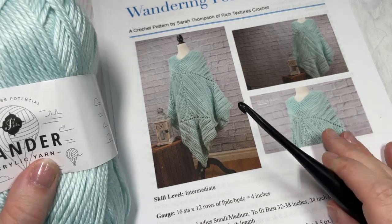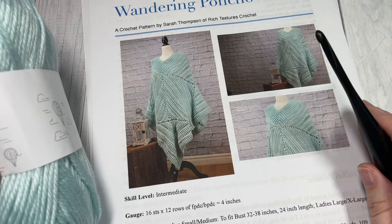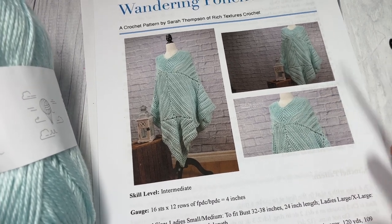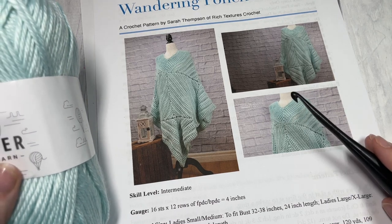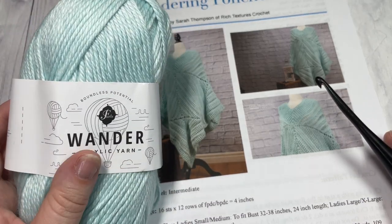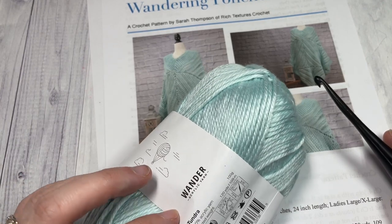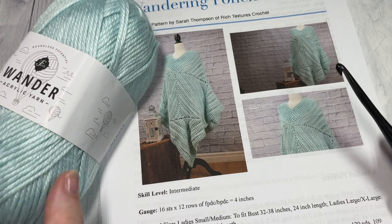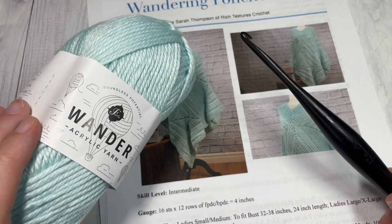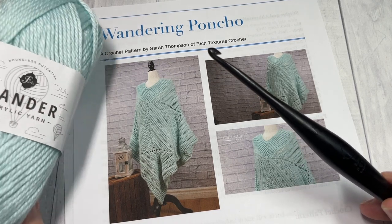This project is available in two sizes: a ladies small and medium, which fits a bust size of 32 to 38 inches with a 24-inch length, and a ladies large and extra-large, which fits a bust size of 40 to 46 inches with a 34-inch length. For the small/medium you'll need about 10 balls of Wander Yarn; for the large, about 12 balls. Each ball has about 120 yards of worsted weight yarn. You'll also need a 5.5 millimeter crochet hook. Links to all items and the free written pattern are in the description below.